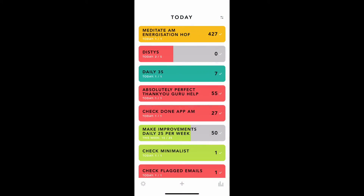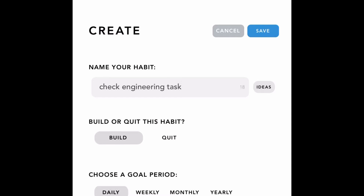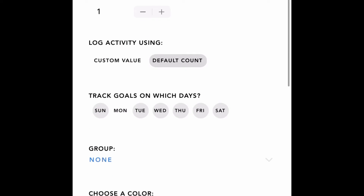So what I do then is I add to my task list. This will be 'check engineering task.' This is in the Done app — I love this app. And I'll do that daily, check it once a day, Monday to Friday.